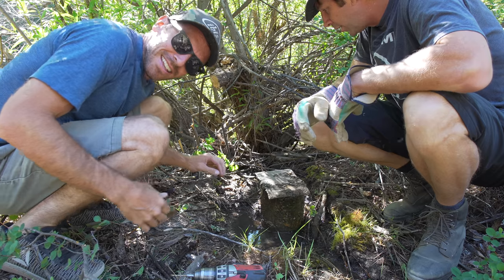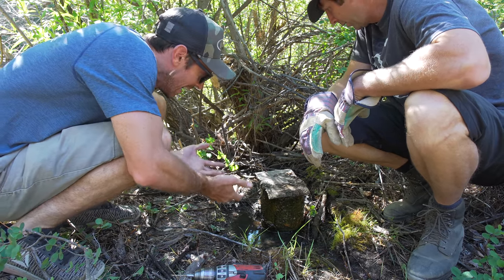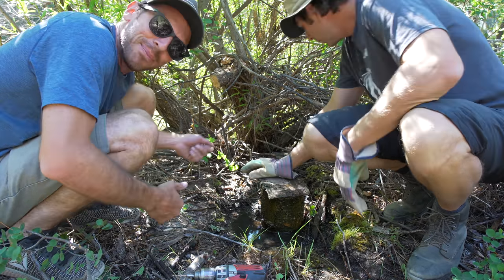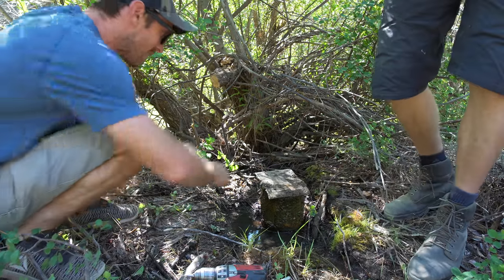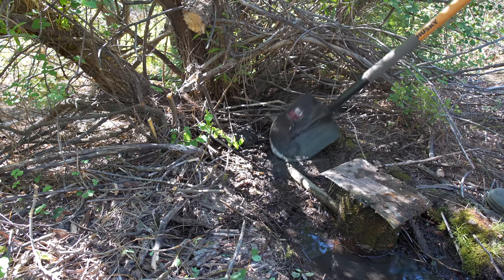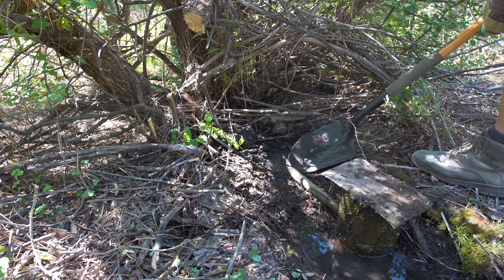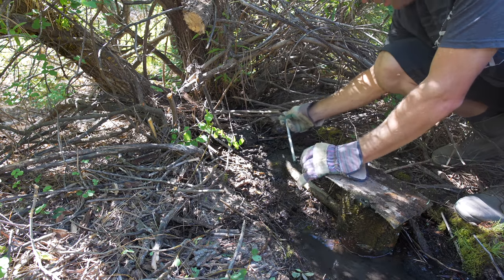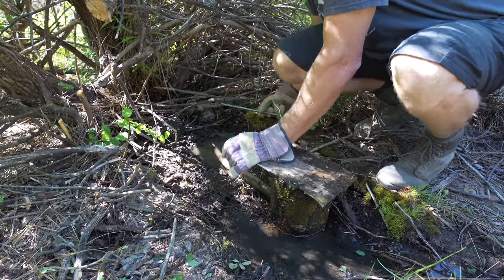We've got this capped-off well thing — we think it's possibly a well, maybe just a spring, we don't really know what it is. But there is a pipe going out the back side, so we're thinking maybe we poke something in there and see if we could get some flow. If we can get any amount of flow out of this just for trail building or washing ourselves off — you're not going to drink it yet until we get it tested — just to have a little water source like this is huge. Oh, it started flowing!